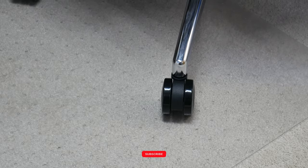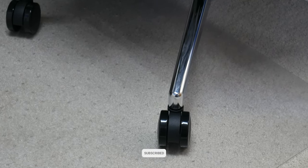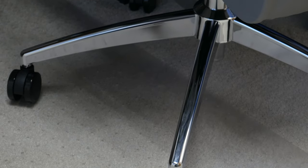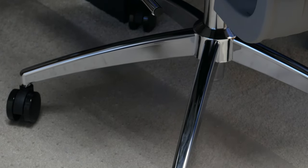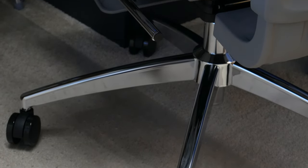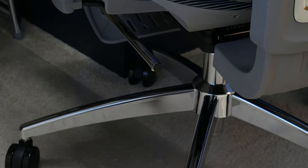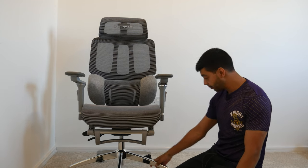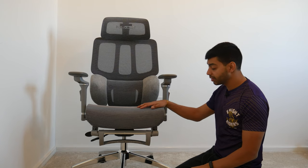Starting from the bottom, there's a nice chrome-accented base which looks really cool. It slides around quite easily on carpet. On laminate it should do a good job too, though there's no rubber on the casters for grip — something to bear in mind. On carpet it works absolutely fine.